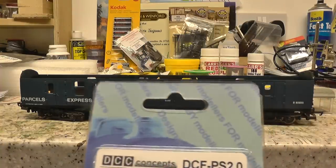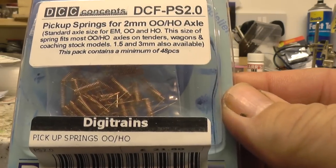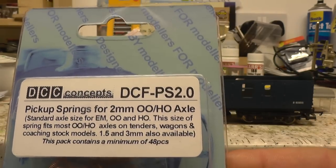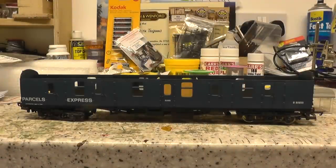The most expensive bit is this — they're pick-up springs. You can see they're made by DCC Concepts. 40 springs, and they were £21.80, and basically to illuminate one coach you would need two springs.